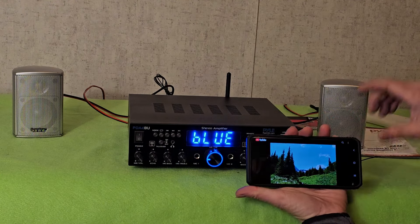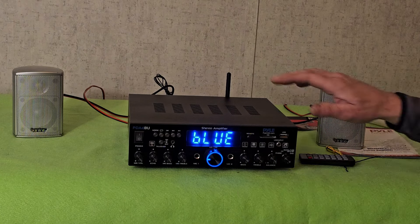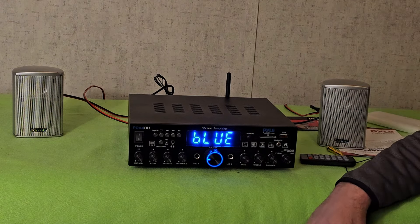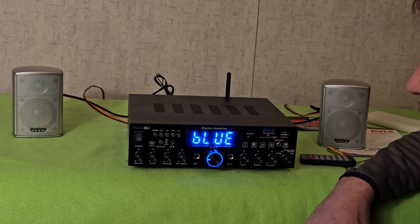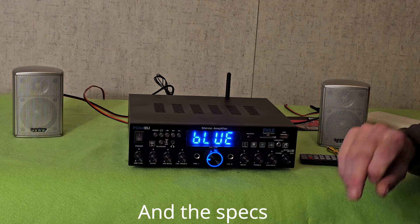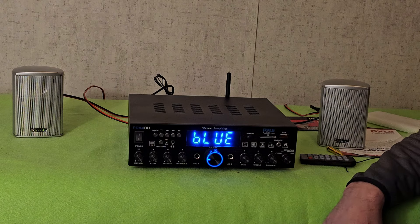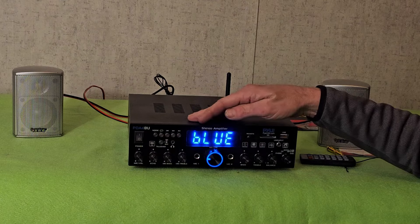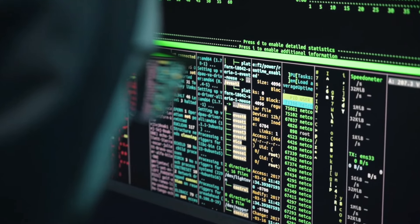Now all I need to do is find some outdoor speakers and I think we'll be set. I'm definitely going to get a second one. I hope this has been handy — if you have any questions throw them in the comments below. I'll also throw a link in the video description where you can get one. It is really inexpensive; I thought I was just getting some little knockoff thing, but this sounds really nice. I'd play the FM but I don't want a copyright strike.